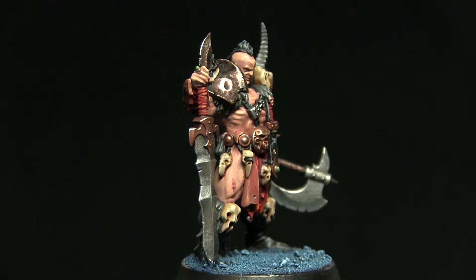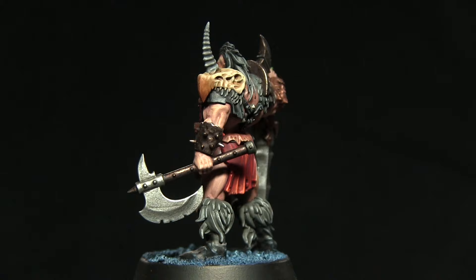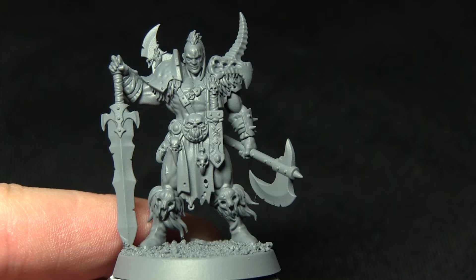Hello and welcome back to another Age of Sigmar painting tutorial. In this video I'll be showing you how you can paint the Dark Oath Chieftain from the Warhammer Quest Silvertower box set, and as always I'll be using the Citadel range of paints to do so. Here we have the Chieftain miniature — I've already glued it to the base and primed it using the Army Painter's Uniform Gray Spray Primer.